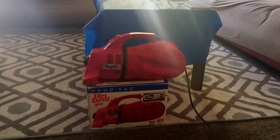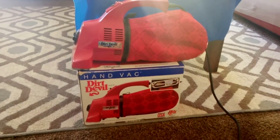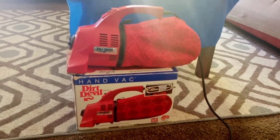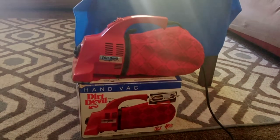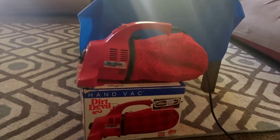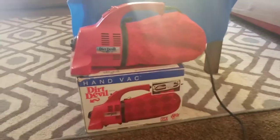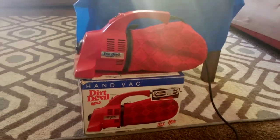Happy Friday everyone, it's your boy Kevin Love. I wanted to pull out my beautiful hand vac, Dirt Devil model 103, to do a demonstration. The best thing about these — some of these came with a little adapter. I think some of these Dirt Devil hand vacs take paper bags; this one actually takes one, but there's not one inside it right now.